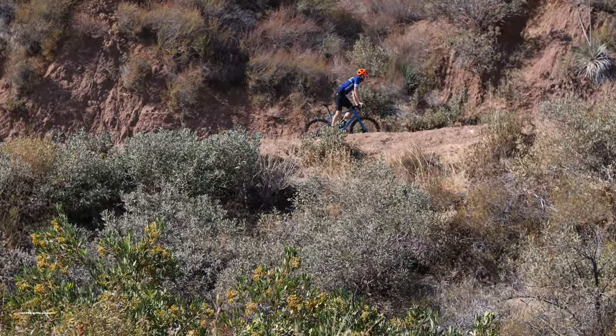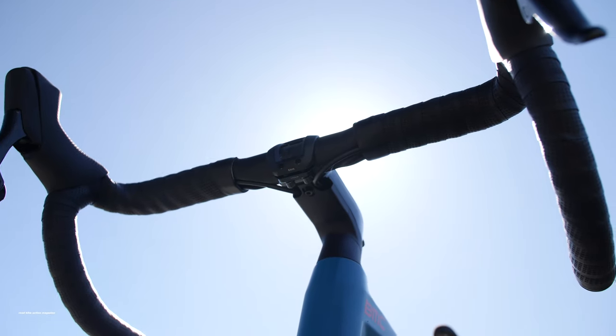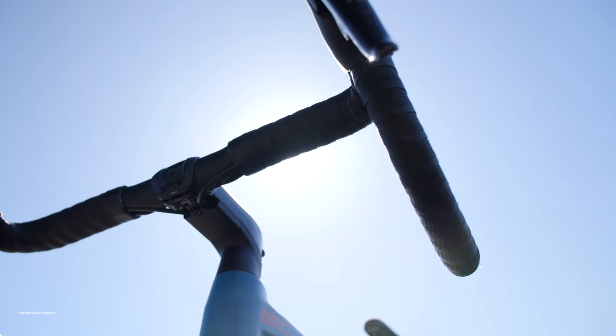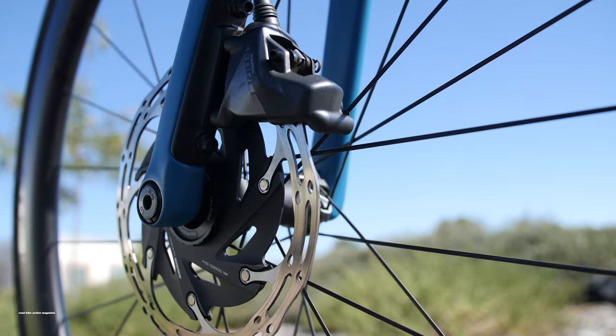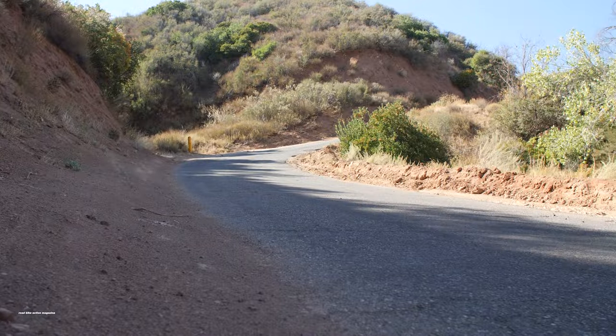Visually, the Road Machine is a striking bike with distinct lines, internally routed cables and brake lines. However, the complex internal routing becomes a pain whenever maintenance is due or stem position needs to be changed.